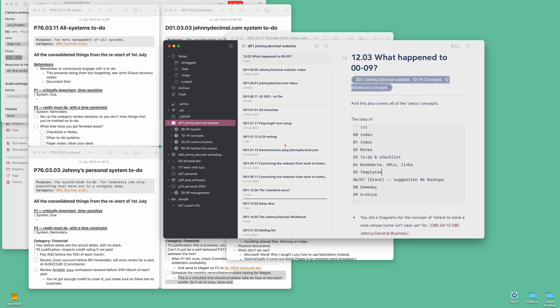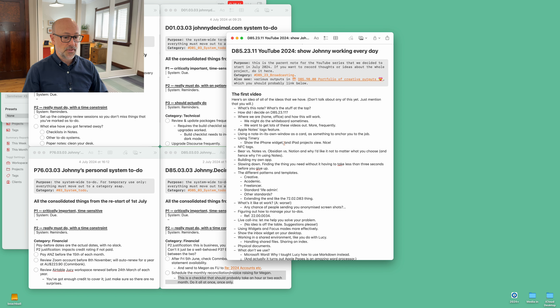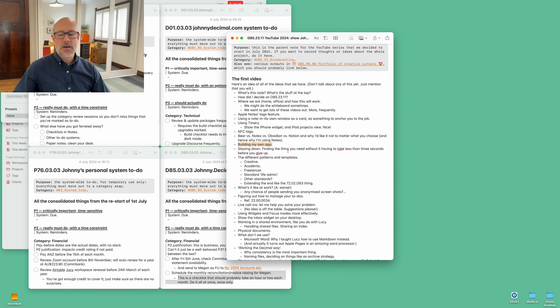Bear versus Notes versus Obsidian versus Notion and all the different apps — and why I'd like it not to matter which one you choose, and hence why I'm using Notes. But we will dive into Obsidian. I've had an idea for a long time about a Bear course — here's Bear, my beloved Bear. Bear's a bit of a mess at the moment. But I've got some really heavy notes about a Bear course and how specifically you can use it to manage your Johnny Decimal system, and it's really, really nice. I was going to record and sell that as a course, but I think I'm just going to do it here.